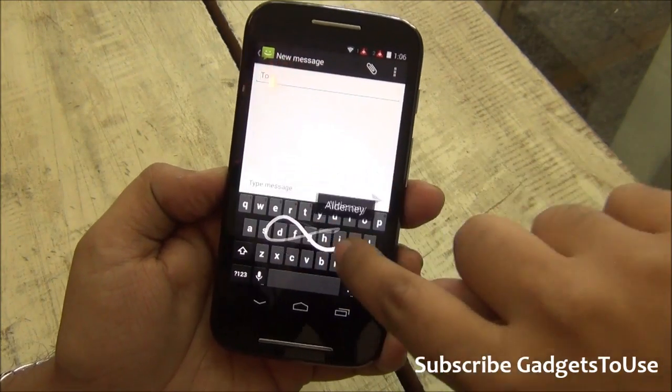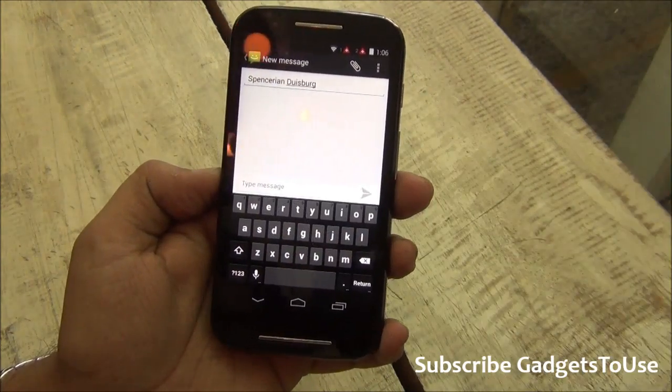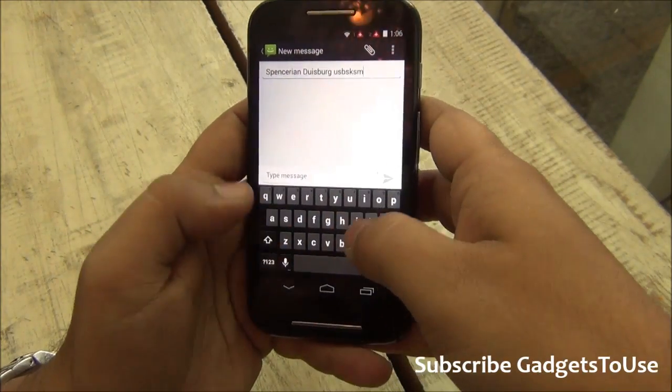Actually, continuous input is supported on this device — that is something I would like to correct. Without any issues you can do continuous input on this device and there is no problem with typing.